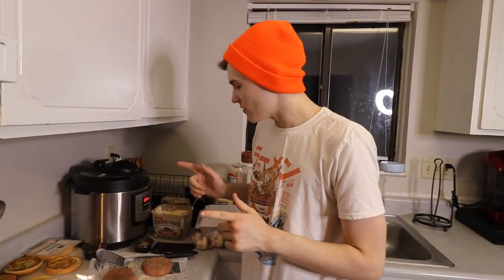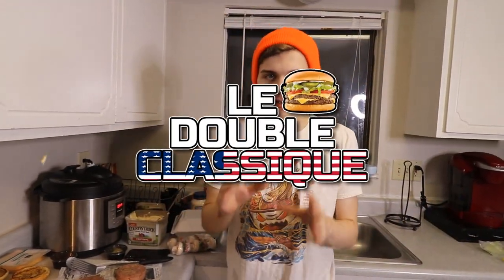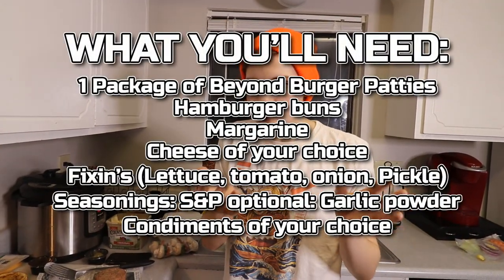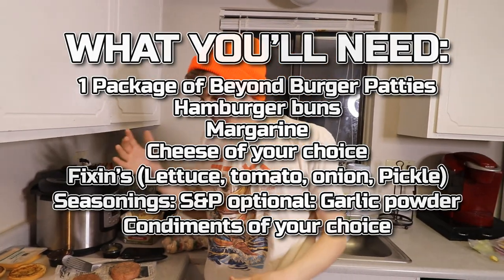Hey, what's up guys? Gannon here, back with another segment of WFC. Today I have something really fun and really delicious to make. We're going to be making a classic double cheeseburger, mapping it off of the In-N-Out burger, because out of all the classic American burgers I've had, the In-N-Out burger was the best. And since we can't eat In-N-Out burgers anymore, we're going to be making it here in our kitchen today.